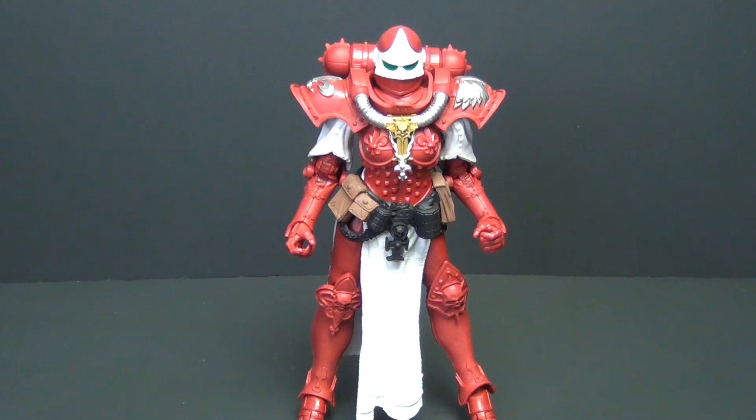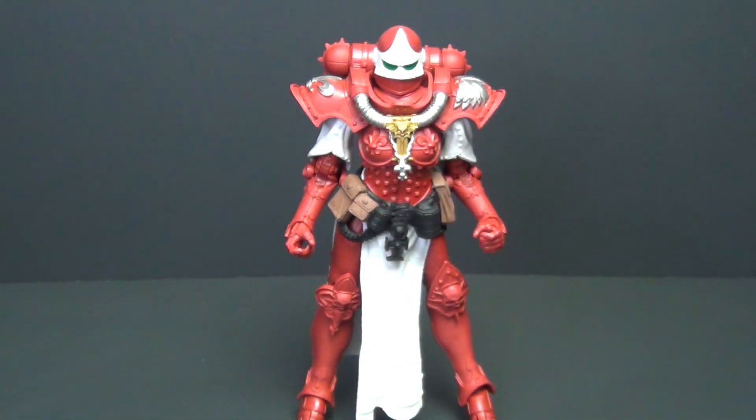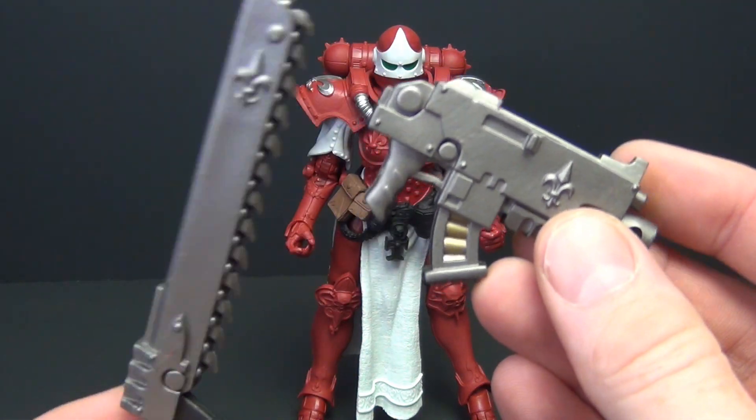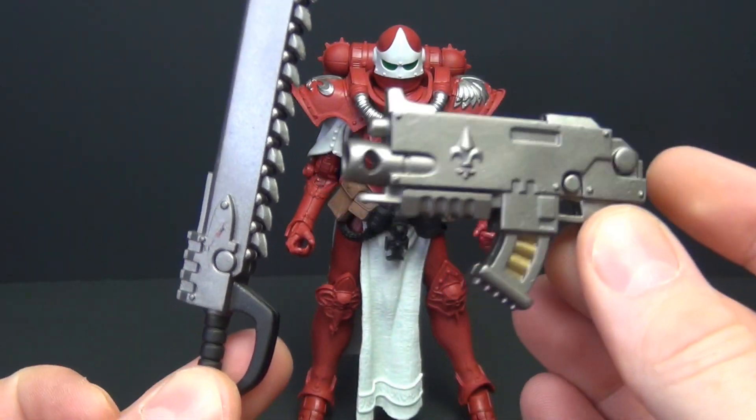Alright, so here we have her, and just like the last battle angel we looked at, she's got all the same accessories. We've got the little Warhammer stand, the chainsaw sword — identical paint — and the little carbine gun.